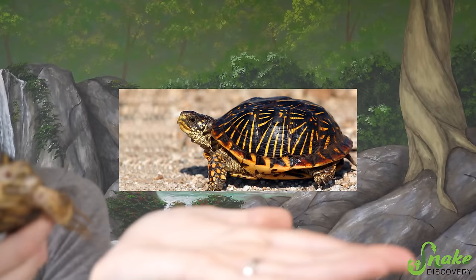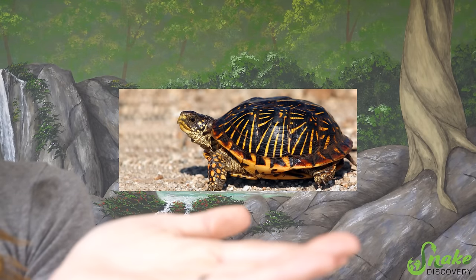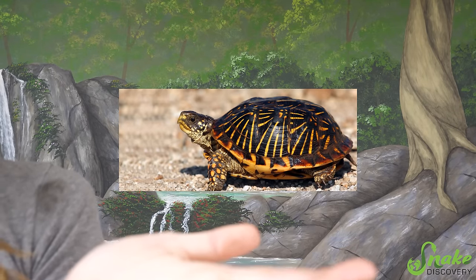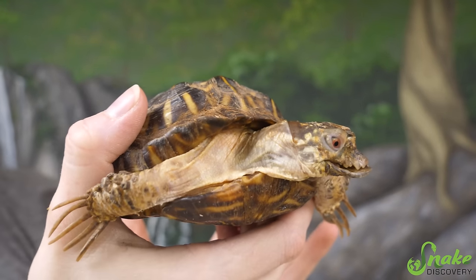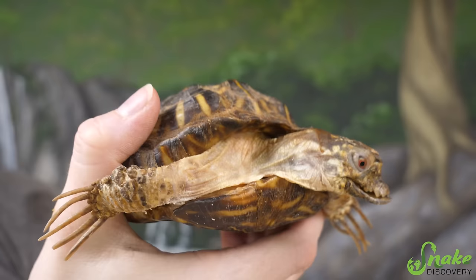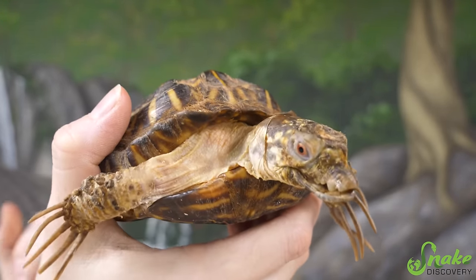First, ornate box turtles should look like this. As you can see, they have a very smooth and round shell, they have nice bright eyes, they have short claws, and so on. And here we have who we have called Edward Scissorhands. This poor guy suffers from quite a few health concerns right now, and they can all be derived by one single issue in a box turtle's environment.